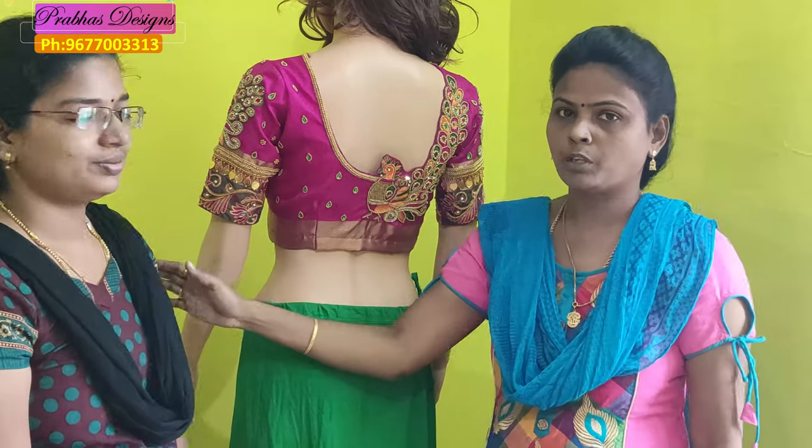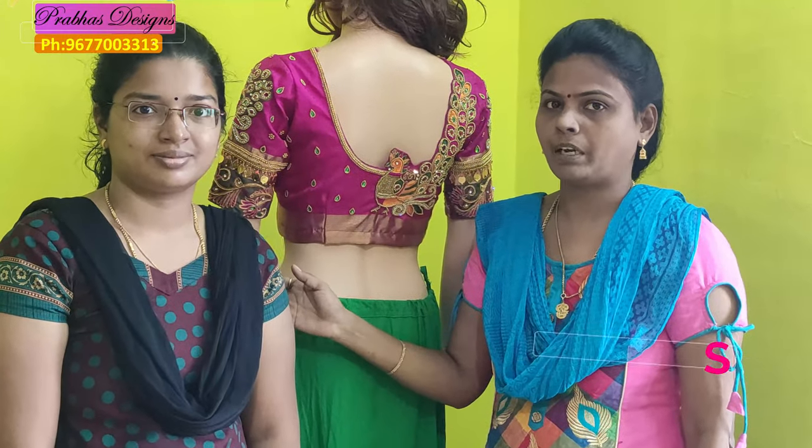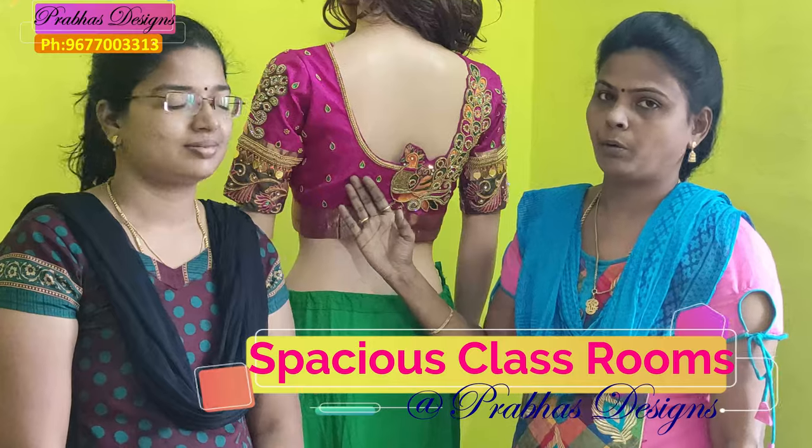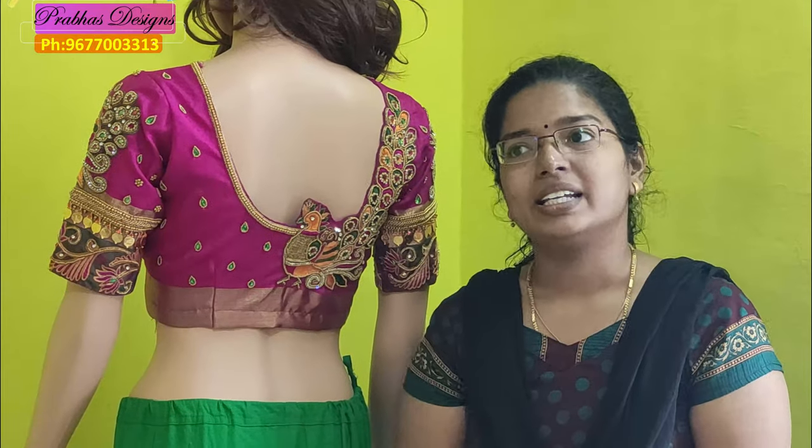You are my student. Your name is Ramya. You are ready for class. Hello everyone, my name is Ramya. I have a robust design.